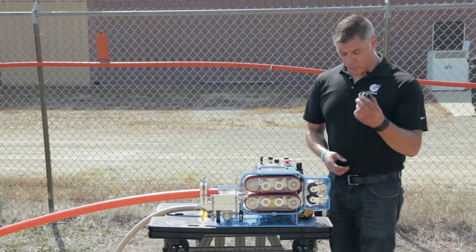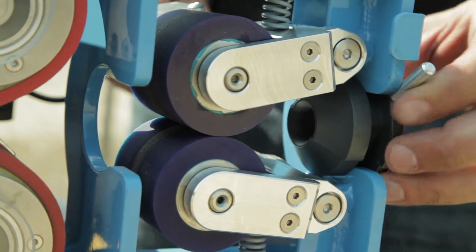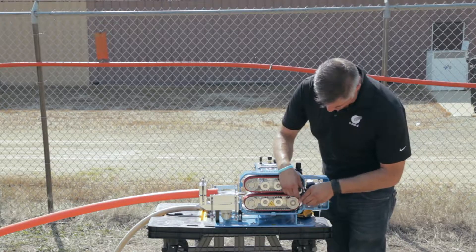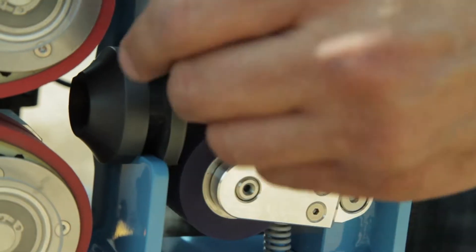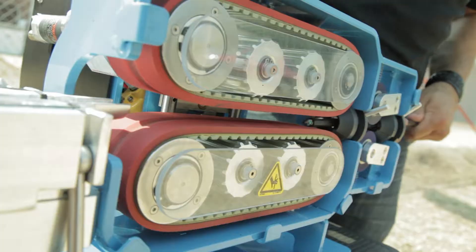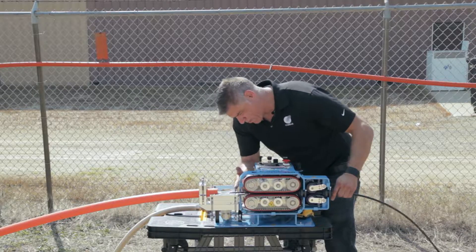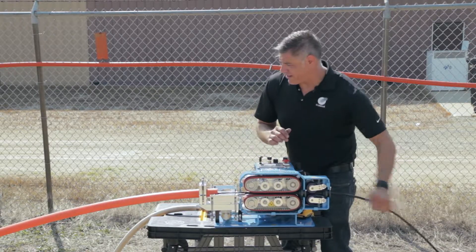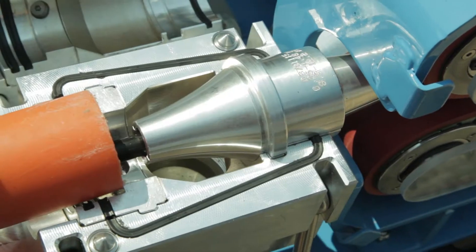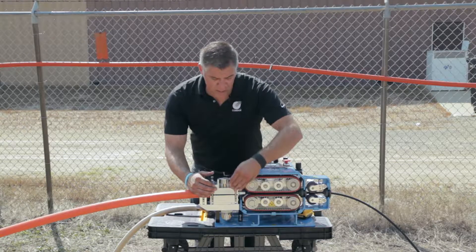We put the rear cable guides in, which allow the cable an even path from the machine to the rear rollers and then from the rear rollers to the belts. Because we're just doing bare cable right now, we can feed it straight through the end, guide it up onto the Venturi, and right down into the duct. Then we put the top of the Venturi on to give it a nice straight path into the conduit.